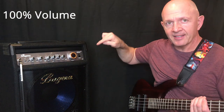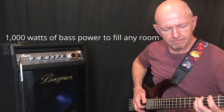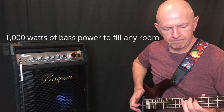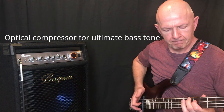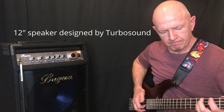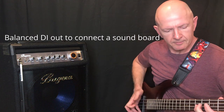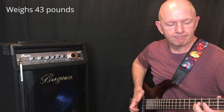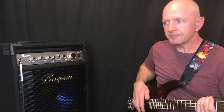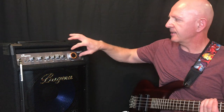Alright, that is all the way up. We'll compare it to the same song again. So now we've heard this at 50%, we've heard this at 75%, and all the way up to 100%.